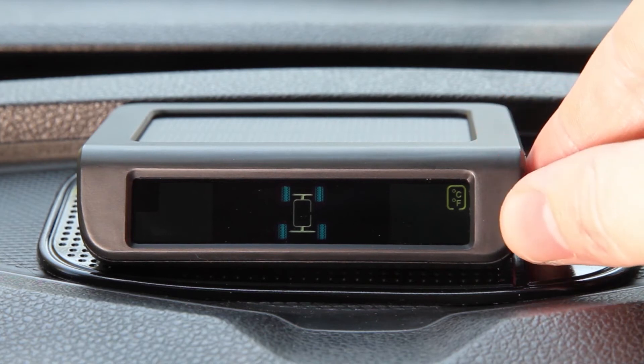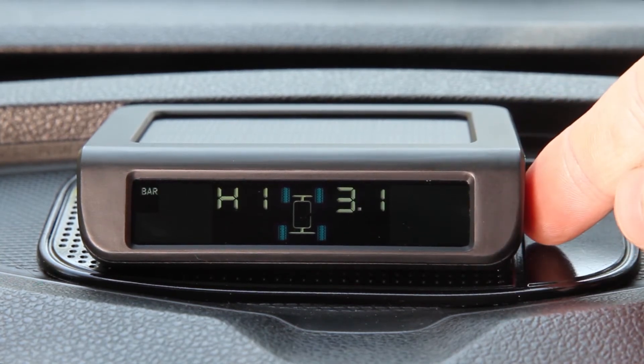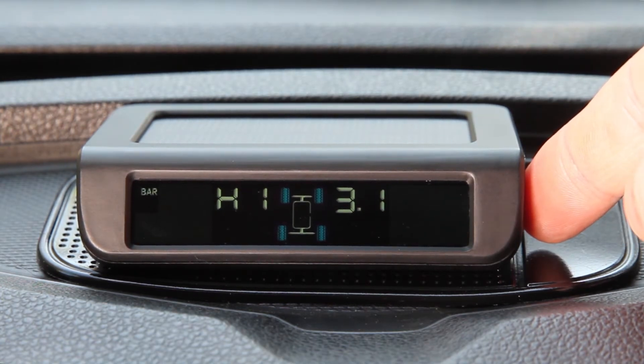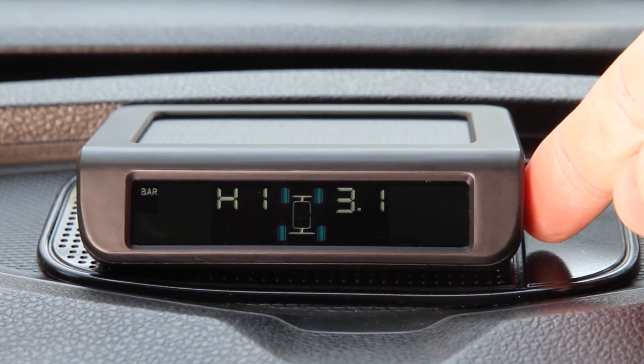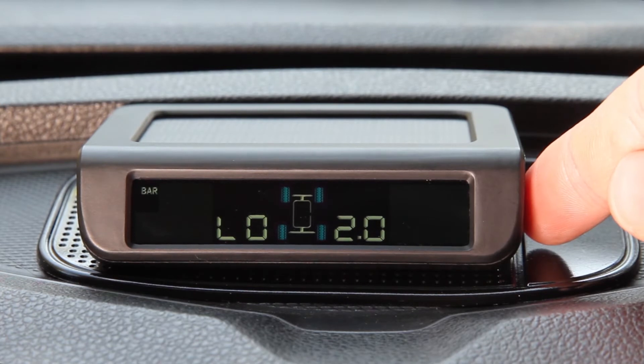If you press the minus button again, the high pressure setting will be displayed. Here you can set the tyre pressure that will sound the unit's high-pressure alarm. If you press the minus button again, the low-pressure setting will be displayed. Here you set the tyre pressure that will sound the unit's low-pressure alarm.